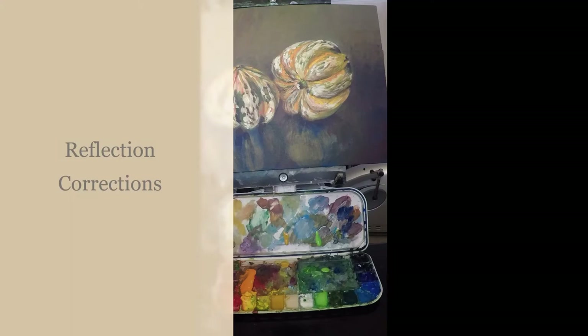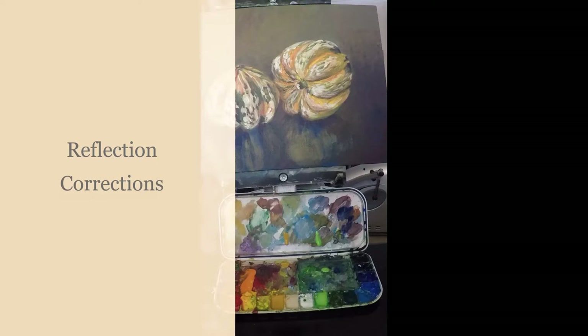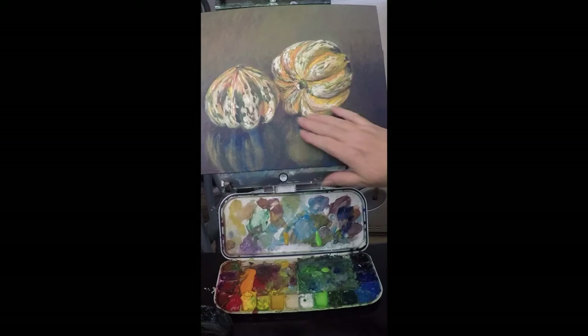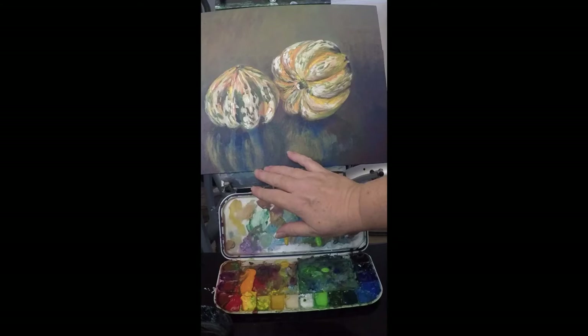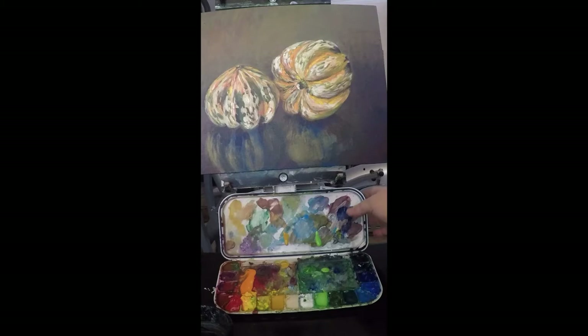I'm looking at two acorn squash here. I want to do some work in the shade area — you can see it's unfinished and not congruent with the mirror shade reflection of the other acorn squash. This is the palette I've outlined before. What I use in the field is a simple water media palette tray, often marketed for watercolor artists but works very well for acrylics. I'm using a grade between student and professional, a large manufactured brand easily available across the continental United States.